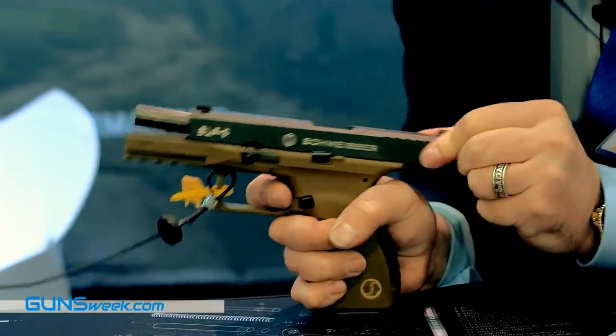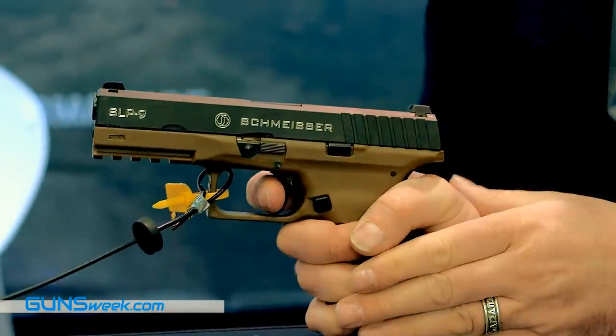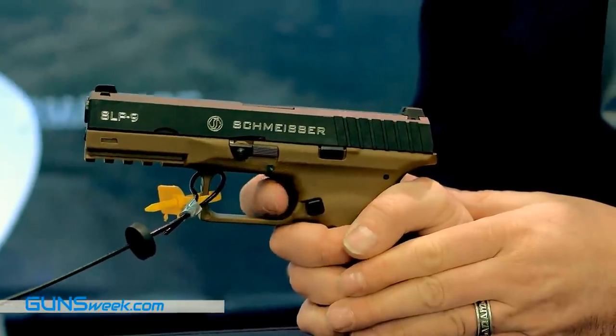Anytime you press the trigger, something happens. And for the second shot, you don't have a long trigger pull — it's a very fast reset, so you can do very fast follow-up shots.